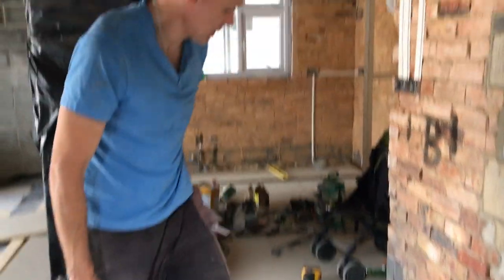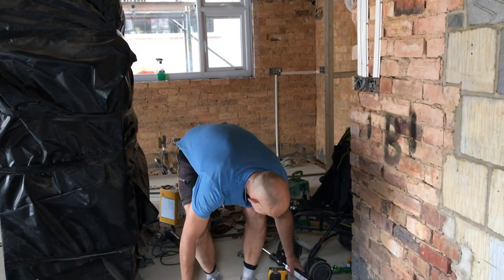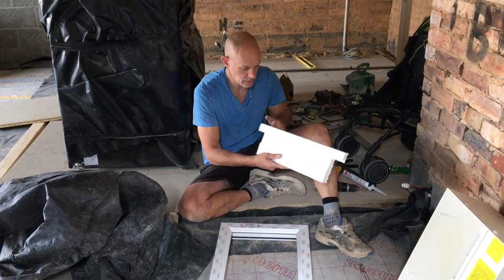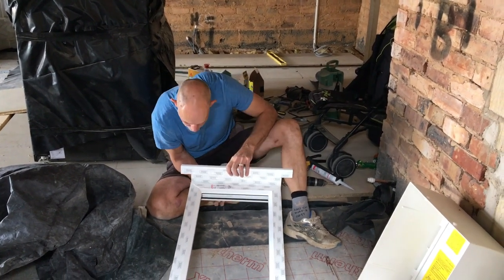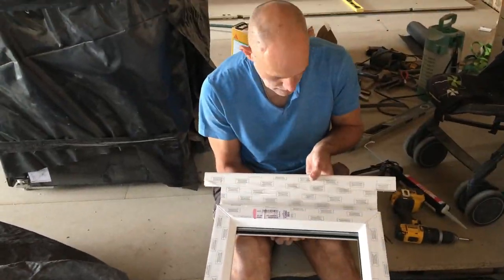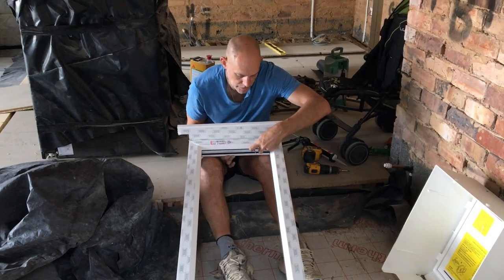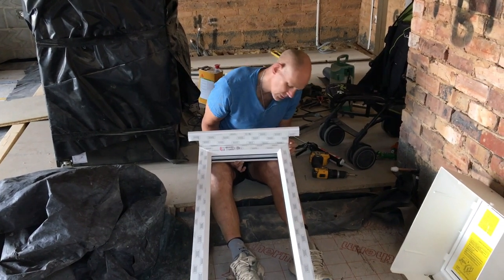I'm attaching the windowsill to the window with two screws and mastic, making sure it's in the right place. This is the outside of the window and the bottom, so it will fit. Just screw the windowsill to the window so that the screw comes into the side of the frame — otherwise if it pokes through where the glass goes you either won't get your glass in or you'll crack it.